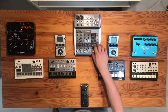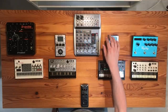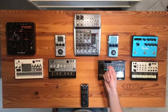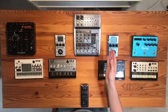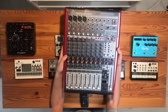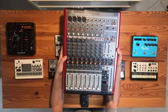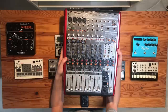This is our mixer, a Behringer Xenix QX-1002 USB. It's got six channels and a USB connection, which means you can connect it directly to your computer or phone, and it functions as an audio interface. We also have a new bigger mixer with a lot of extra features, more channels, and it supports multi-track recording, but it takes up too much space so I'm not using it in this video.